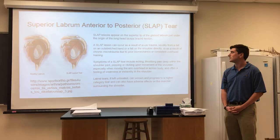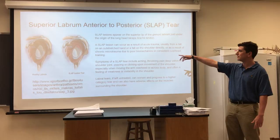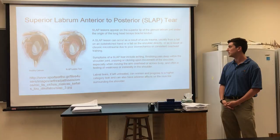So what exactly is a SLAP tear or lesion? SLAP lesions appear on the superior lip of the glenoid labrum just under the origin of the long head biceps brachii tendon. On the left is a healthy one, on the right is one that's torn. A SLAP lesion can occur as a result of acute trauma — usually a FOOSH injury or falling directly onto your shoulder — or as a result of chronic micro trauma, such as Sally's case.